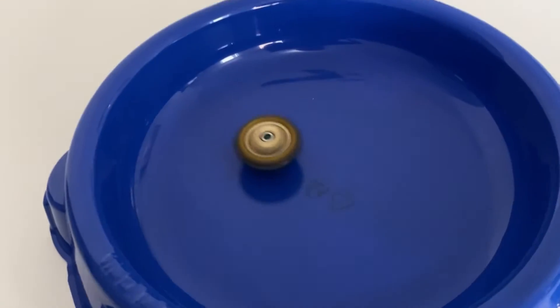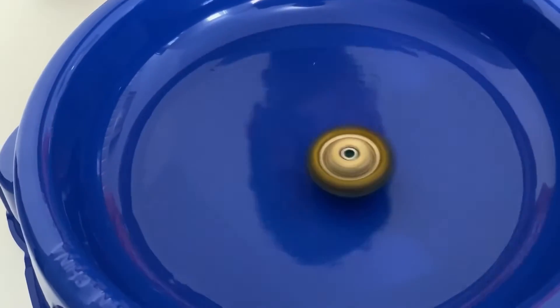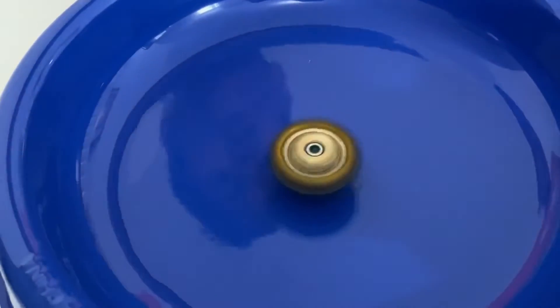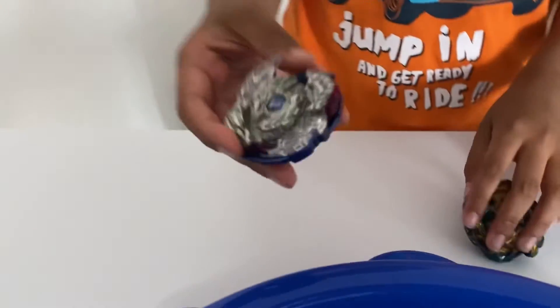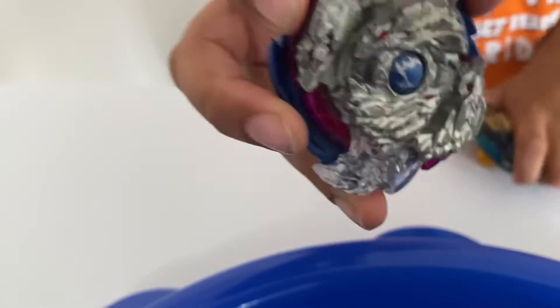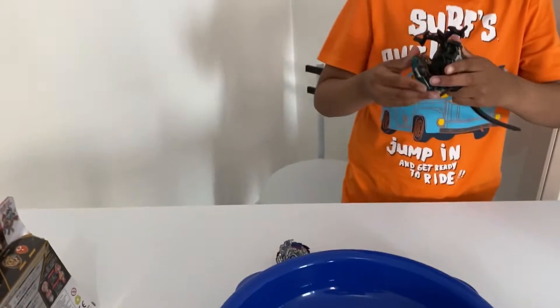So far it looks very, very good — it looks more of the same but a little more thicker and bigger. Okay, let's go to the test battle. This is my best out of all my Beyblades. Let's go and see — first let's go in counter mode.